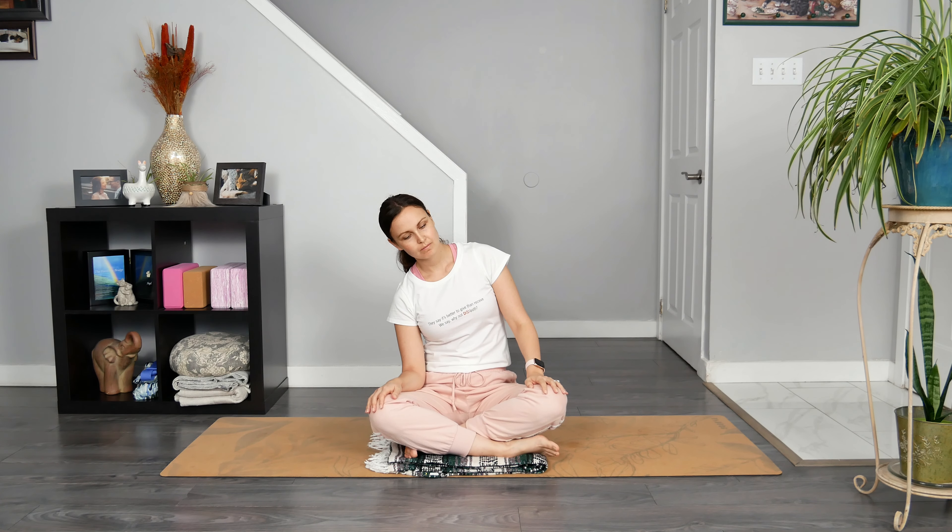Now, very slowly, turn your head to the left, and then lift your chin up slightly. Can you soften through your shoulders, neck, and face here? Soften through your belly as you breathe in and out.